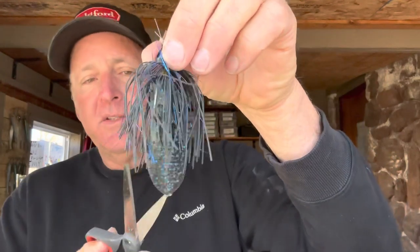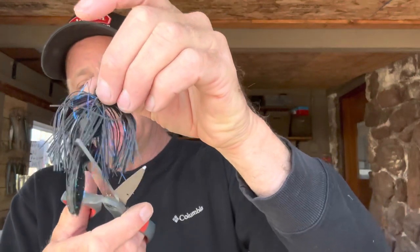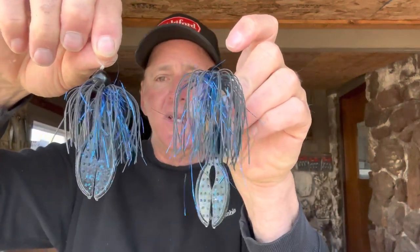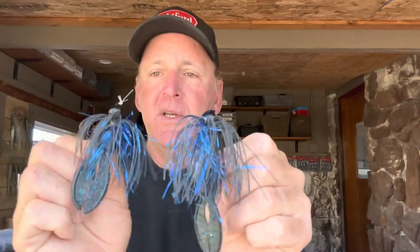I'm threading it up over the shank like that. The skirt is long once I do that, so I'm going to trim a little bit of that skirt back. Here's threading it on versus putting it on like a chunk — same trailer, exact same jig, but two completely different profiles as far as size goes.